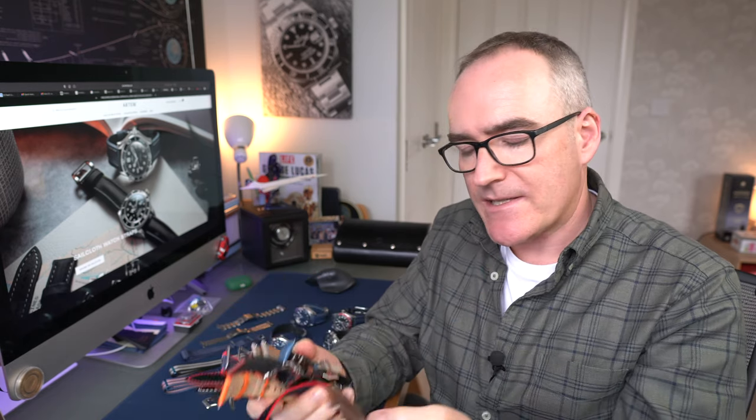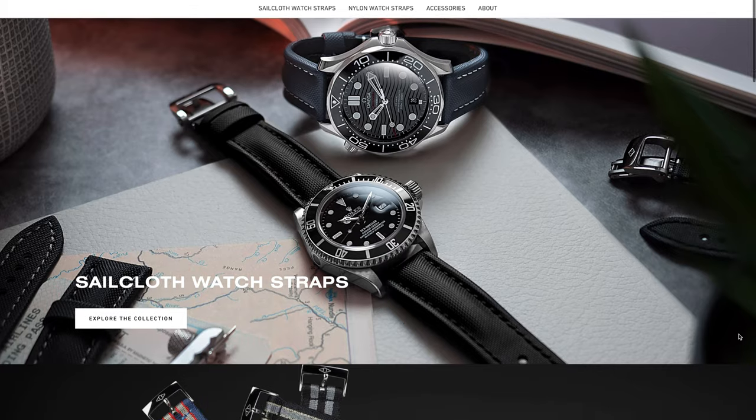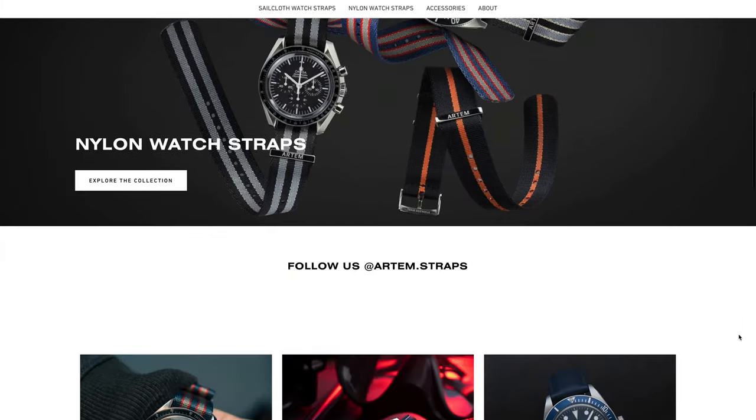I've got a range of prices and quality, from the OEM all the way down to something cheap and cheerful. Recently I received some straps from a company called Artem - an Australian-based strap manufacturer based in Adelaide - and they specialise in sailcloth straps.